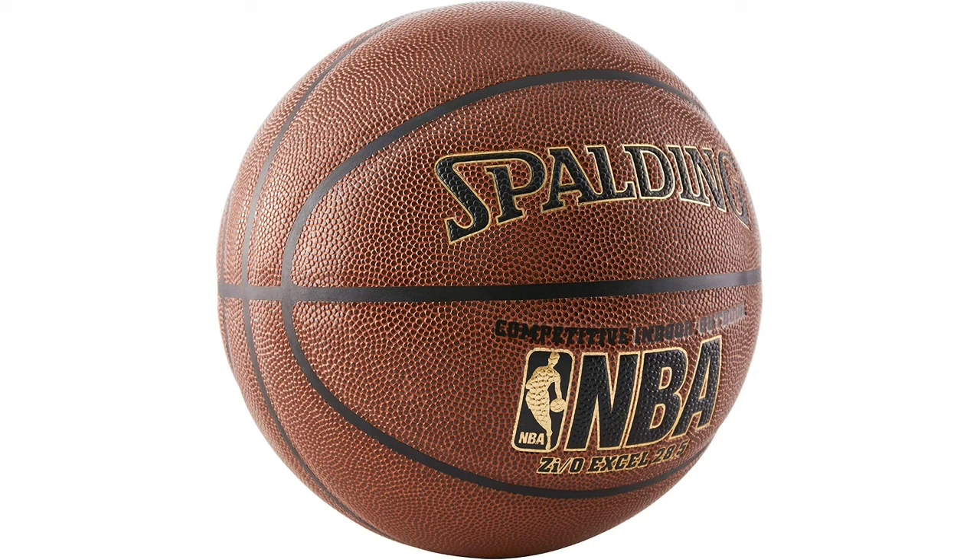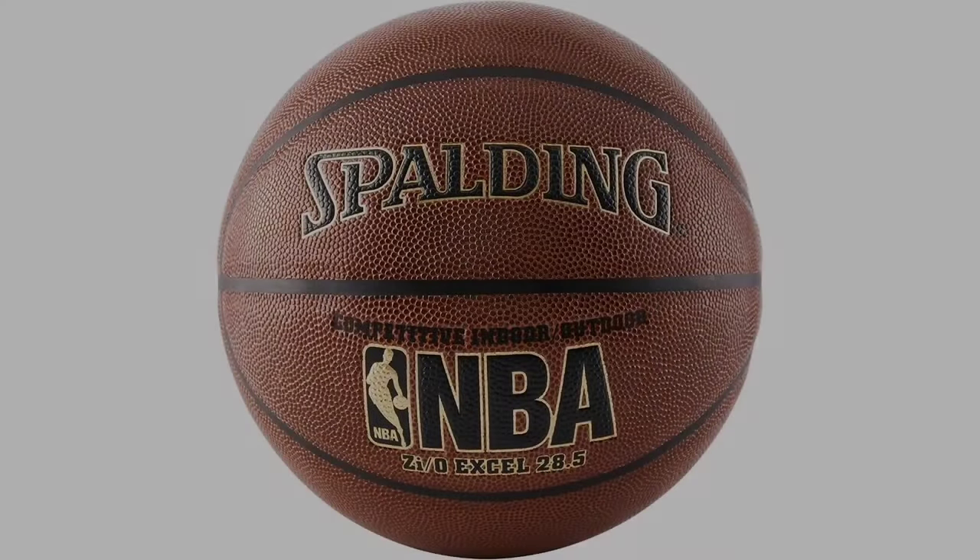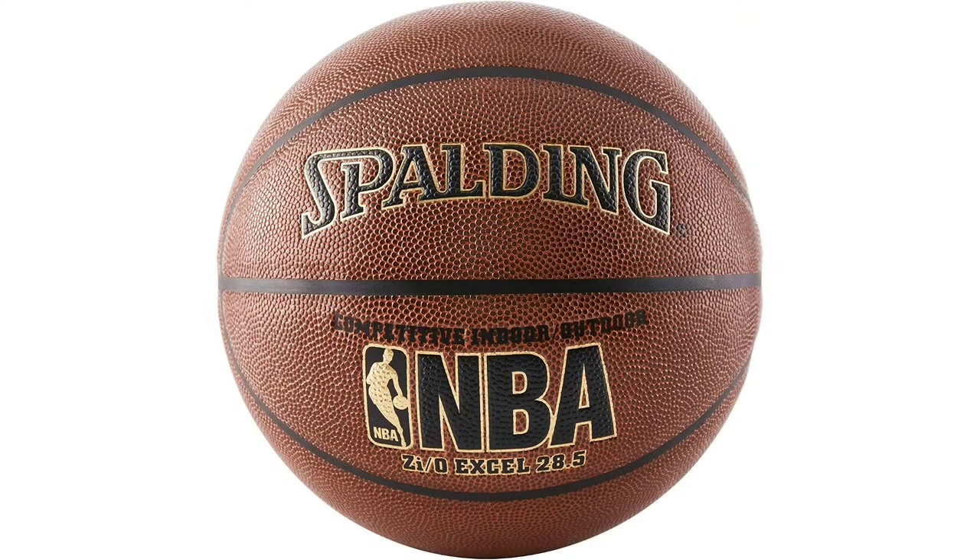Another detail I really like about this ball is the deep channels of the seams. These channels make it easy to line the ball up for shots, but it's also extremely helpful for dribbling. Your fingers literally sink into the seams as the ball rolls across your hand, so you can grip it and change directions with your dribble instantly.